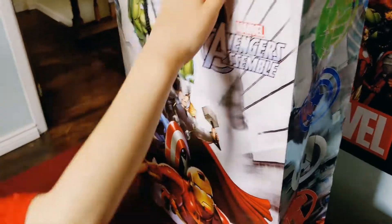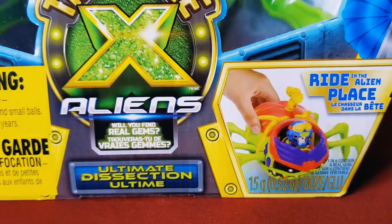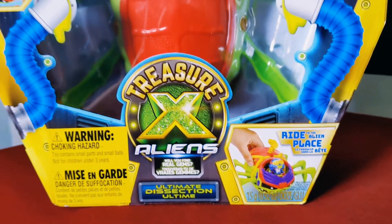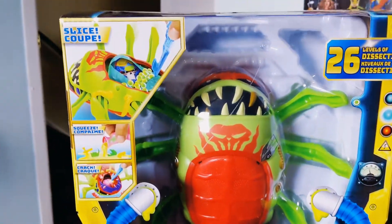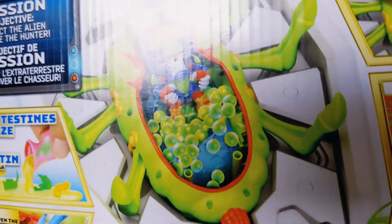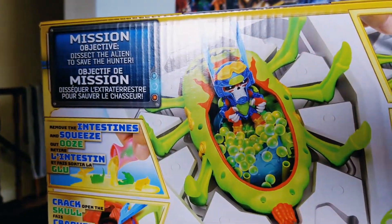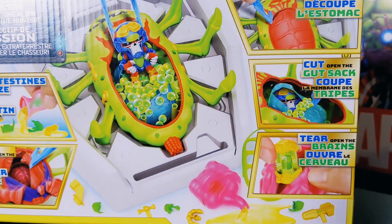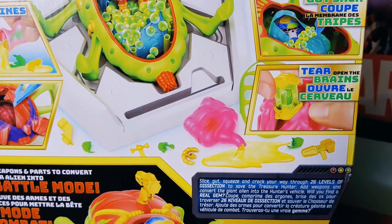Lucas gets in the bag. Treasure X Aliens is made by Moose Toys and for ages 5 and up. Mission Objectives: De-sec the alien to save the hunter. Slice, gut, squeeze, and cram your way through 26 levels of dissection.